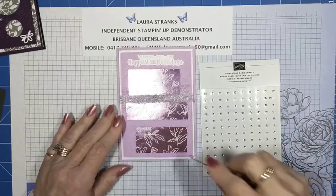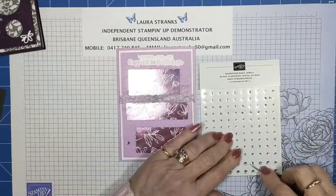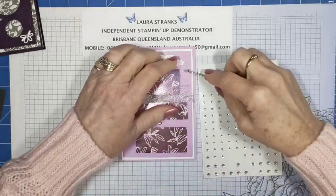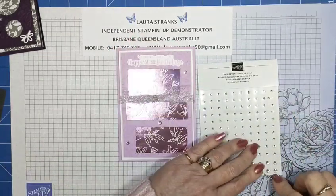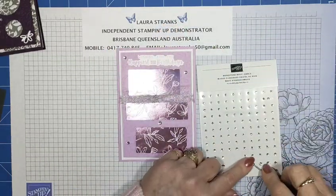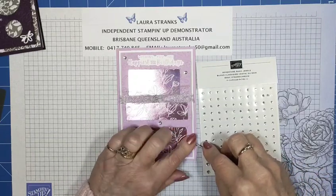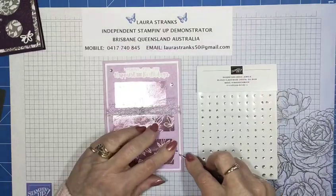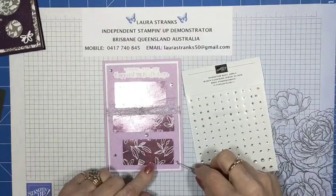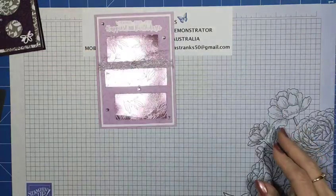Now I'm going to scatter the rhinestones around. I'm going to use the big ones so they stand out a little bit, and I'm going to put five — I always use odd numbers, sometimes three but today five. I'll move that one a little bit, put it down here. There we go — and that is that.